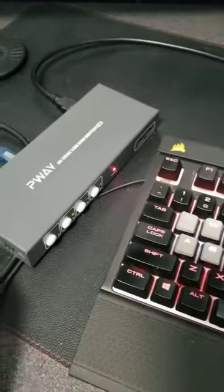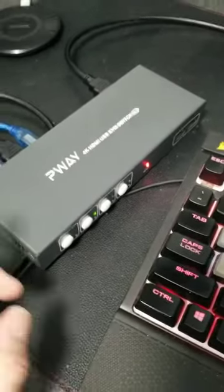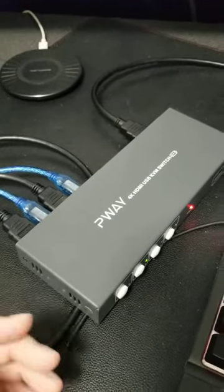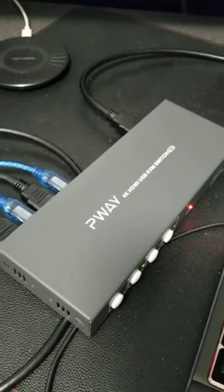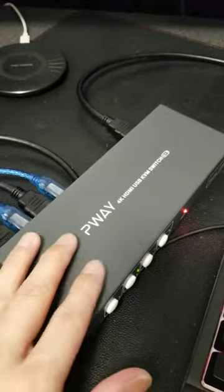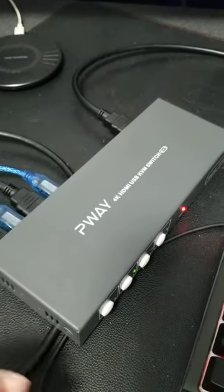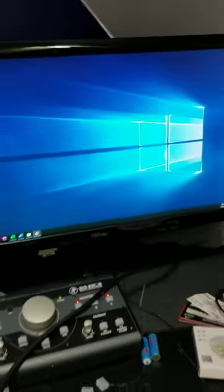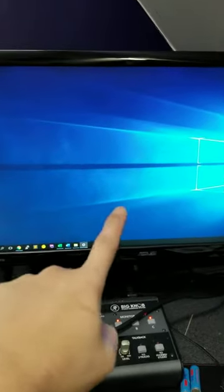Here's the setup and this is how it works. If you don't know what a KVM switch is, basically it just allows you to use one monitor or one TV, and you can hook up multiple devices into this switch. It automatically switches what display to show on the TV or monitor. Right now I have it hooked up to my monitor.